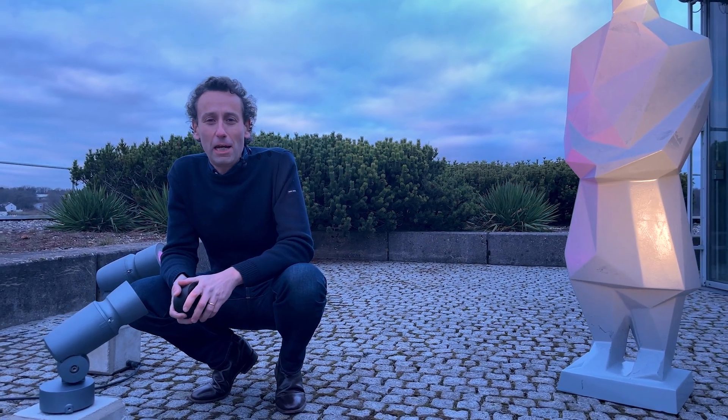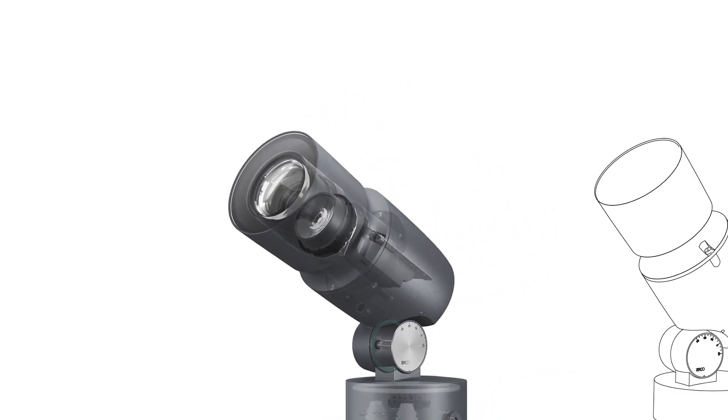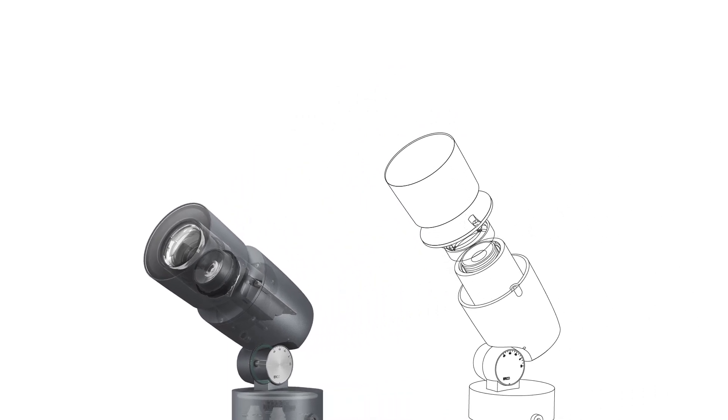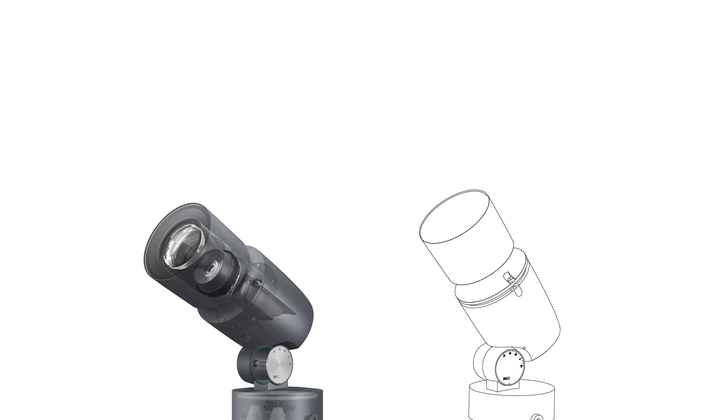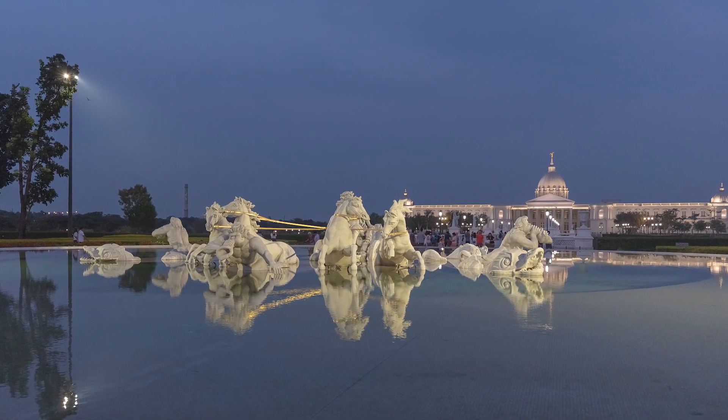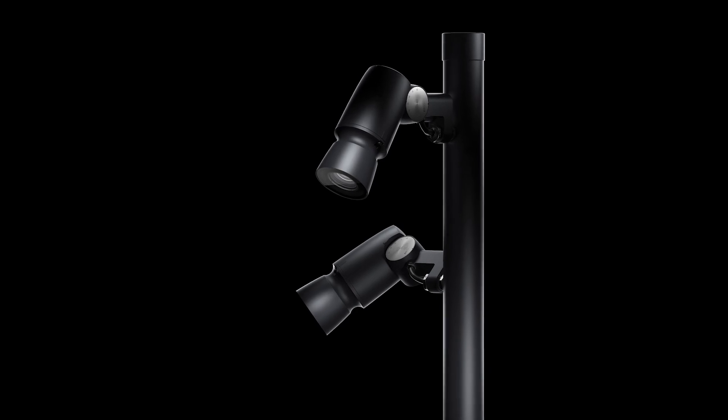Flexibility is an increasing topic, and with the new Beamer it's now possible to easily change distributions. There is also the option to have zoom, and there are more mounting options. So let's demonstrate how easy it is to make those changes.